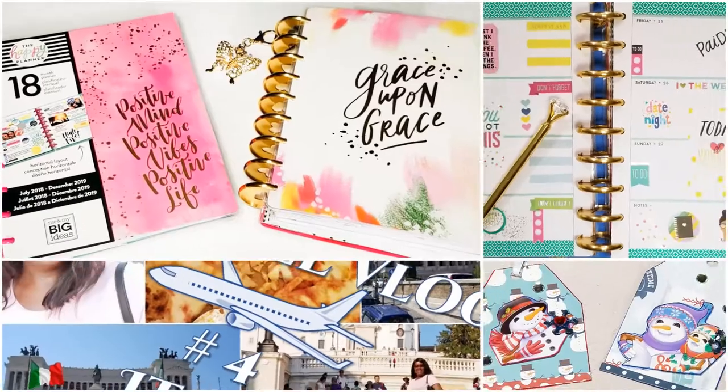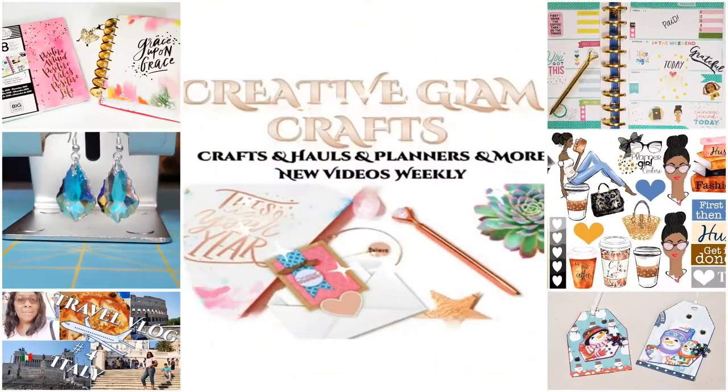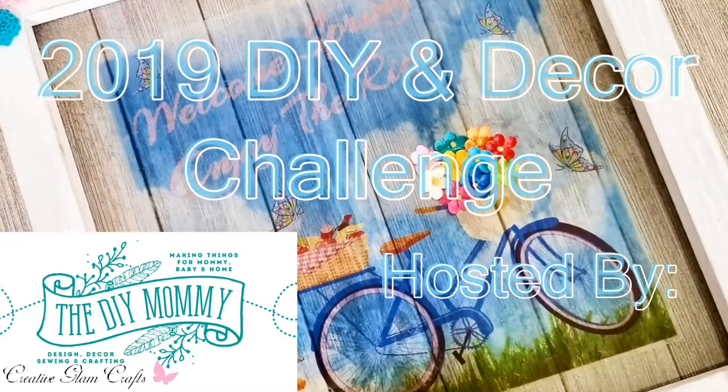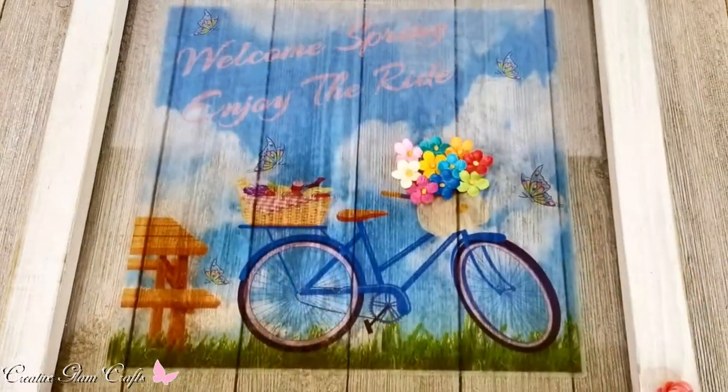Hi guys and welcome to Creative Glam Crafts. Today I'm participating in a collaboration called the 2019 DIY in Decor Challenge. This collaboration is being hosted by the DIY Mommy — stay tuned.